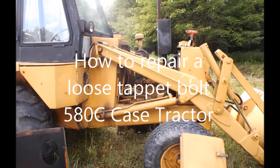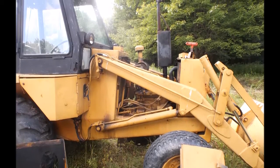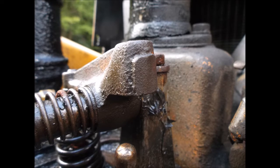Hello my friends, this is how to make a permanent repair to a loose tappet bolt on a 580C Case tractor. This may be a similar situation to a lot of other engines with similar rocker arms, and the problem is there's no locking mechanism on these nuts or bolts.